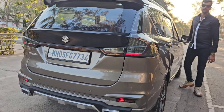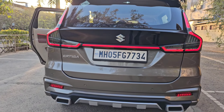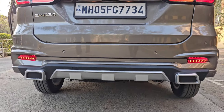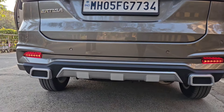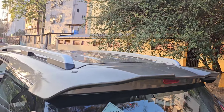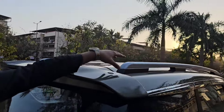We have fitted the Infinity tail light in all nine parts — nine lights total. When it starts, it gives a beautiful introduction. You can see the scanning and welcome pattern.